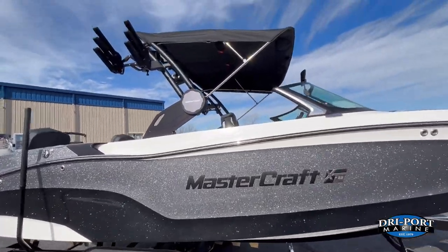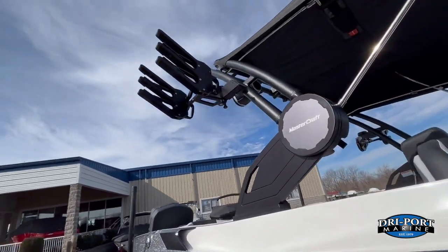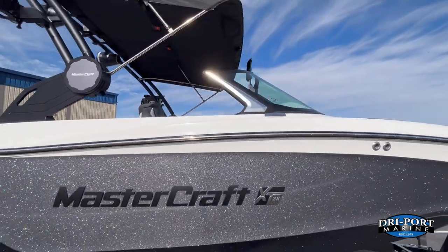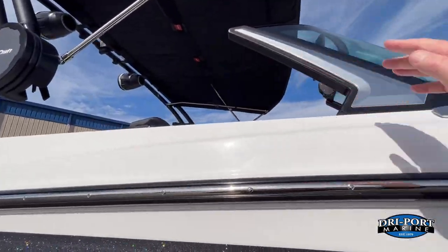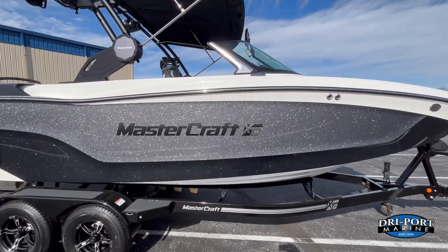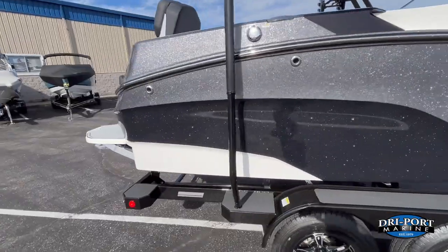Starting the walkthrough — we did the all-black tower on this one, which looks really good. It has the black clamping board racks, standard on all MasterCrafts. We upgraded to the BTS windshield, which cuts off that windshield wing, making it easier to grab the dock and talk to skiers while in the water.